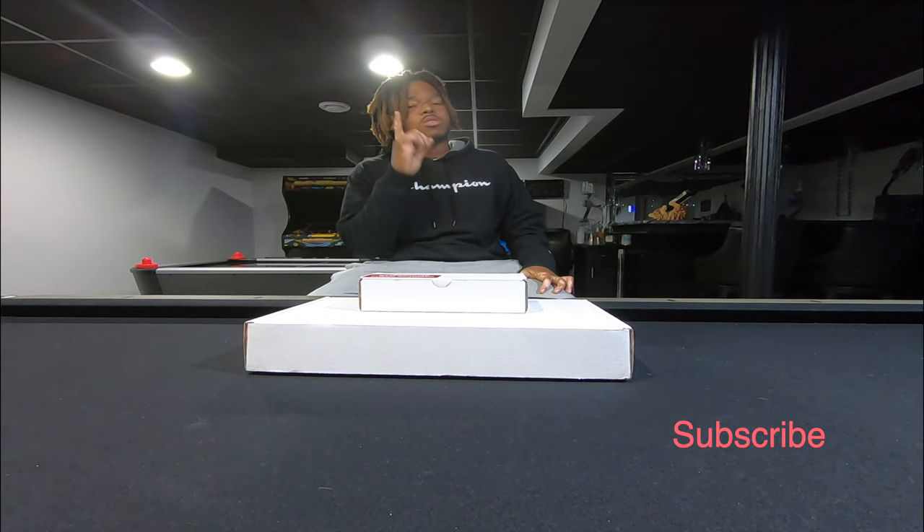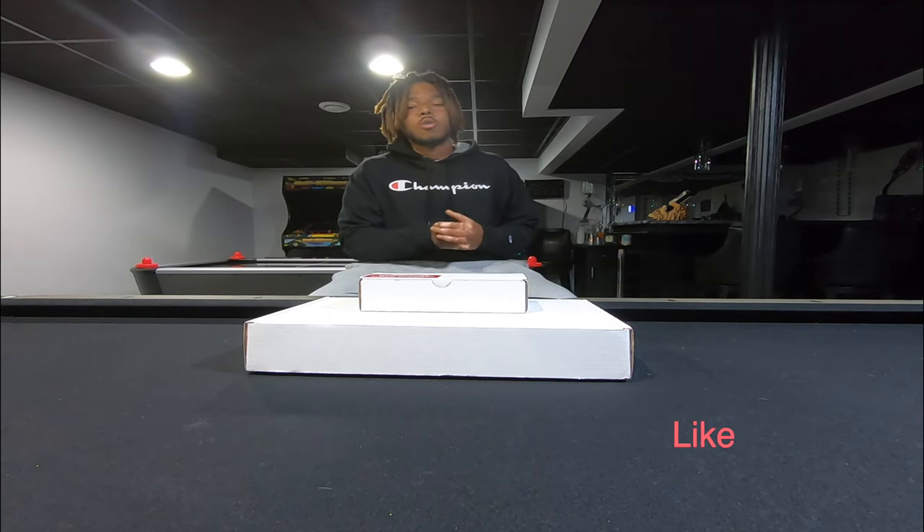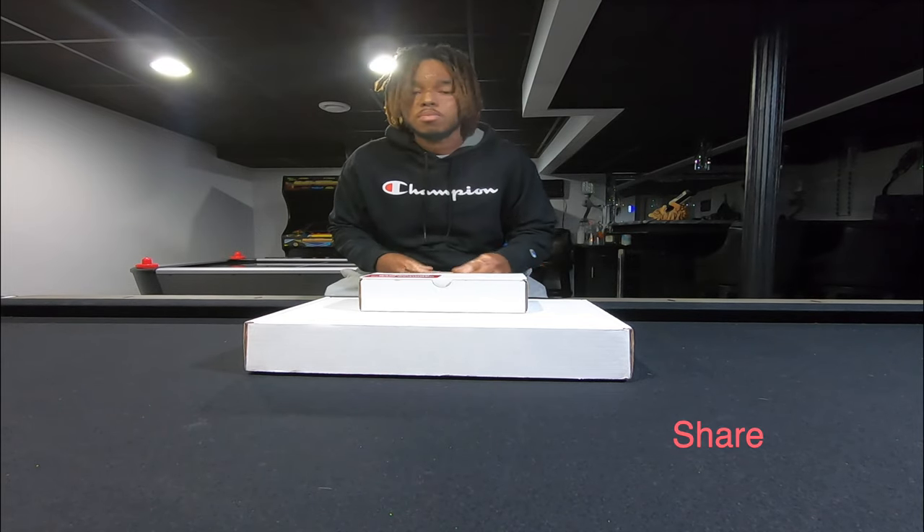First things first, if you're not subscribed to the channel, go ahead and subscribe. Trying to get this thing going up. Drop a like. I'm trying to drop these bangers back to back.